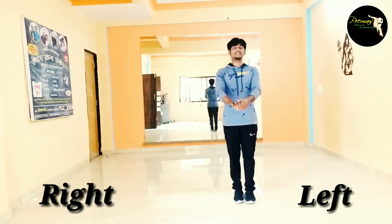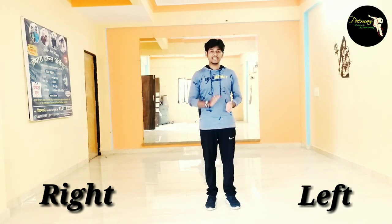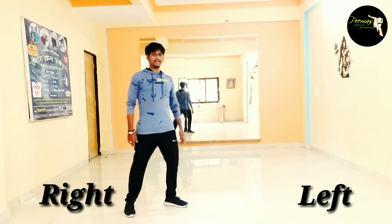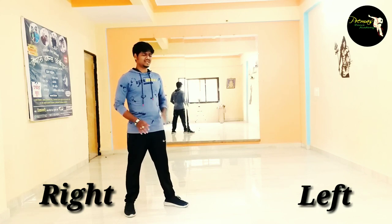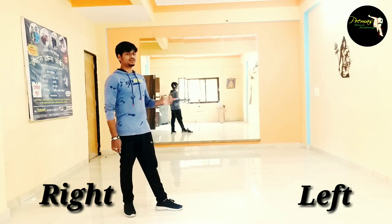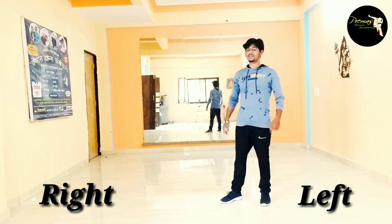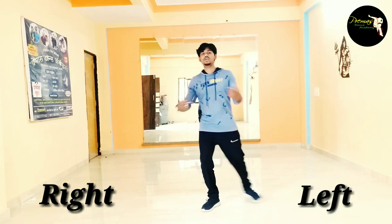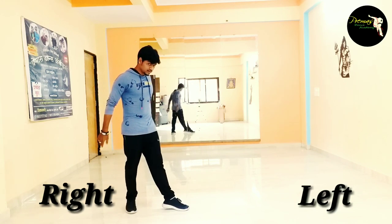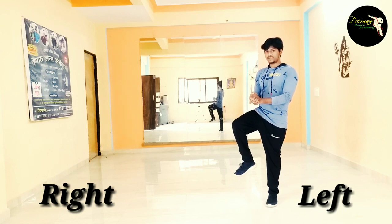Okay guys, now we are going to do the third step. First step, continue. Right leg, left leg back, right leg — good job. So now we are going to do first step, second step. Left leg, left side, left leg. One, two, three, four, left leg, up leg. Okay, then first step. 5, 6, 7, start. One, two, three, and left leg up leg. Change. One, two, three, boom.